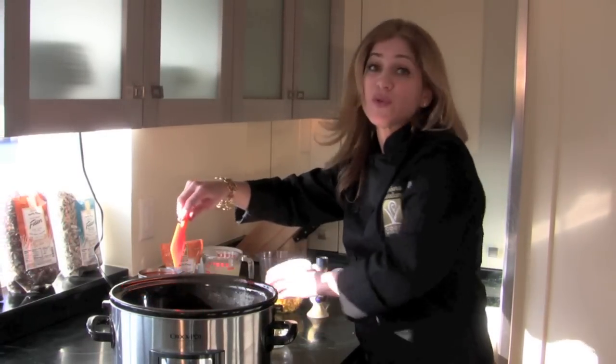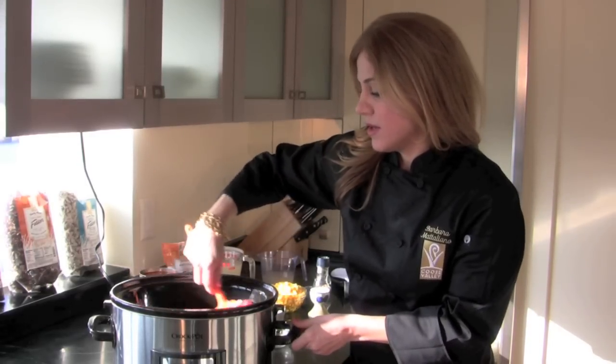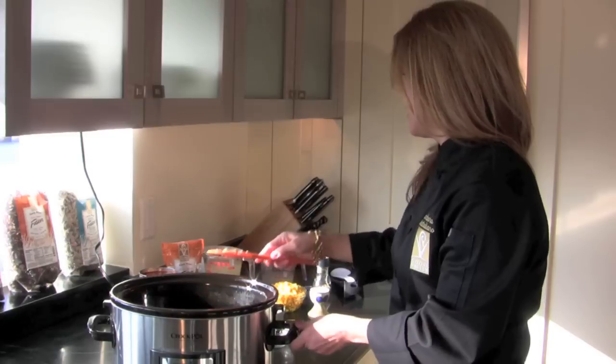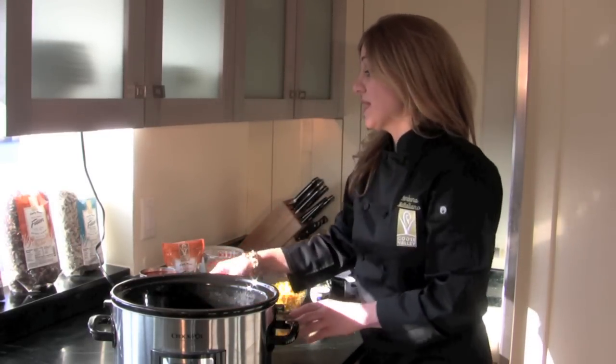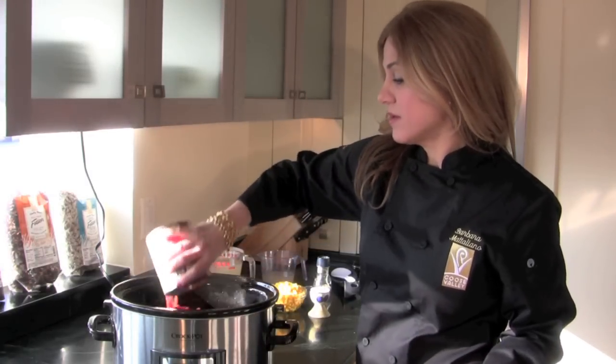I'm using a red bell pepper, but if you like heat you can use a hot pepper, anyone that you like. I'm going to give that a quick stir. And then I'm going to add one 28-ounce can of diced tomato — and if you like heat, you can use fire-roasted. I'm going to add that right on top.